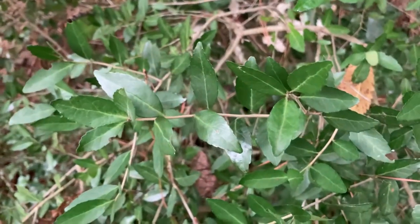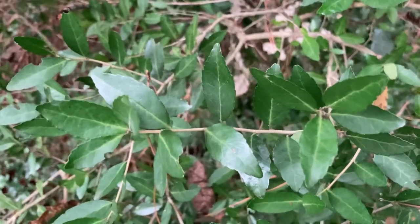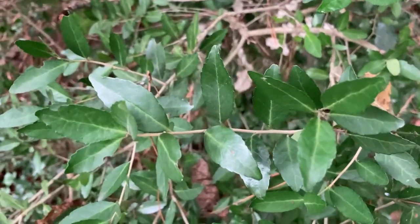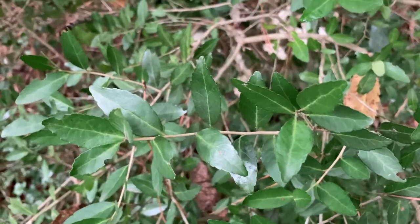So, between looking at those alternate elliptical leaves with that crenate to slightly serrate margin, and the shiny dark green color to them, you'll get Ilex vomitoria every time.